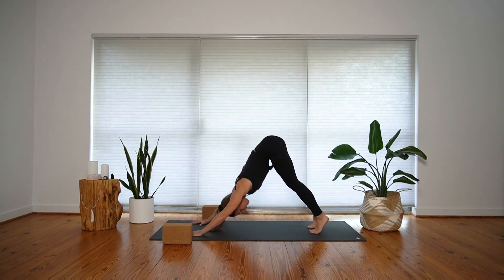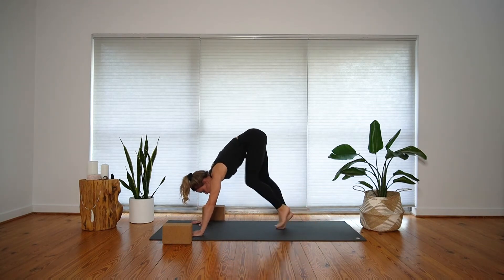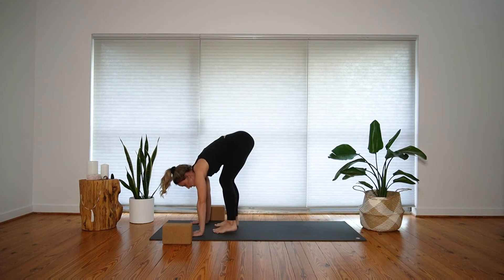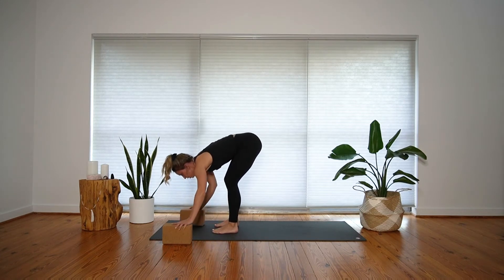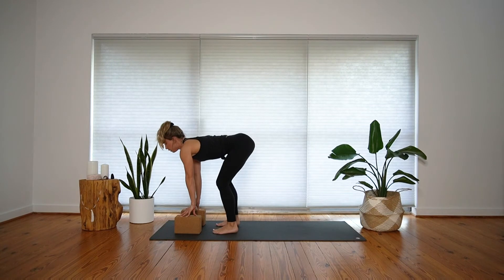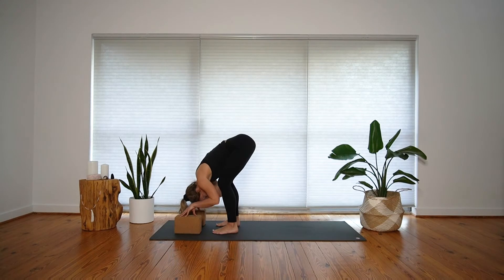On your next inhale, come up high onto your tippy toes, look forward, and walk your feet towards your hands at the top of your mat. Take your time, and when you do get there, reach for your blocks and bring them underneath each hand. Take an inhale to lengthen your spine and crown of your head forward — you can keep your knees bent as much as you need to. As you exhale, fold forward and let your head hang heavy.